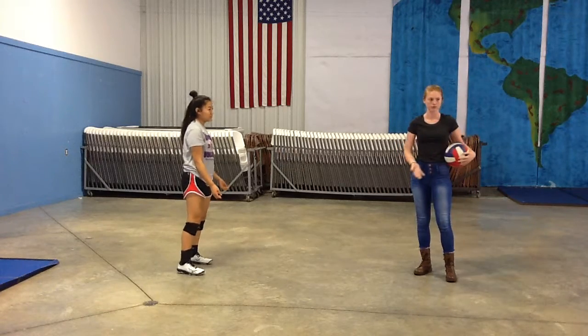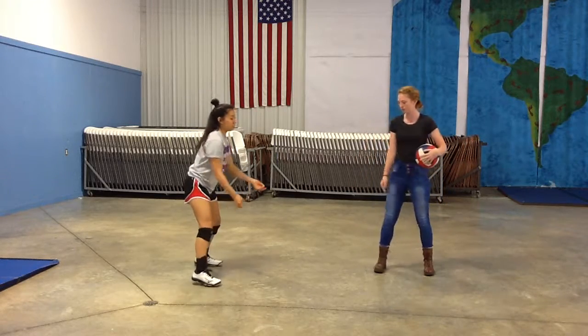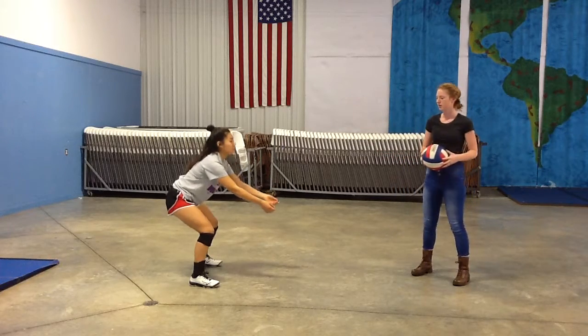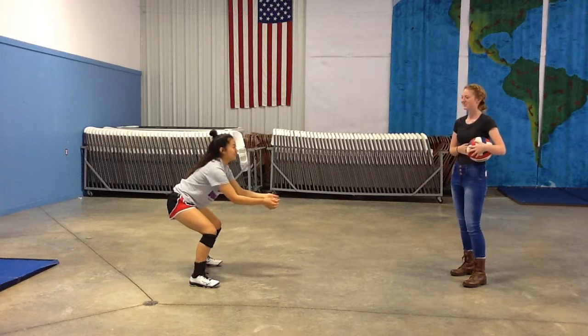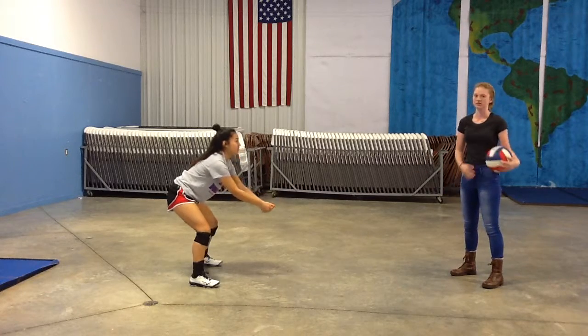Now we're going to run back through all the steps to a good pass. You want your feet shoulder-width apart, right foot in front of the left. You want a slight bend in the knees, arms straight out in front of you, ready for whatever pass comes to you. And you want your body completely ready — very still and ready for the ball.